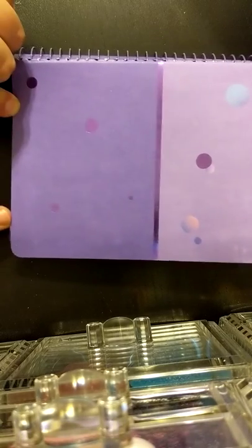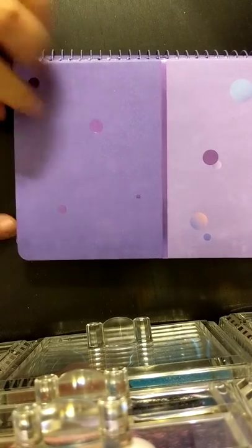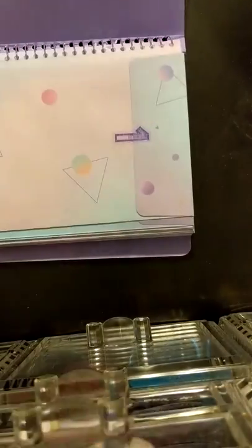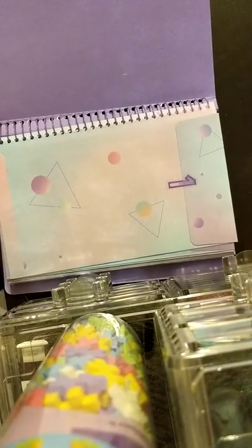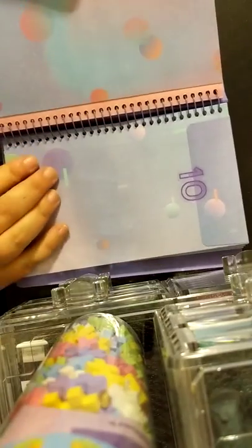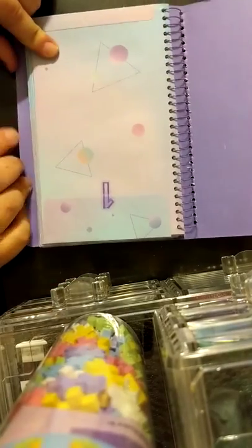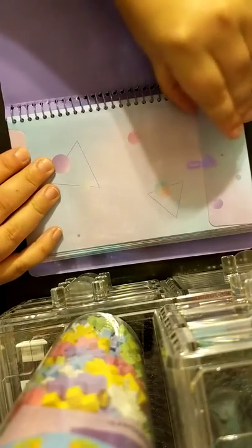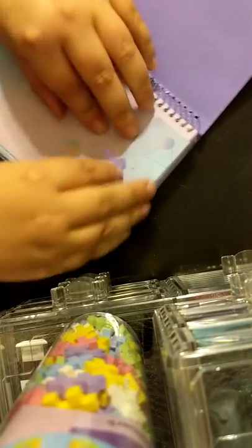I'm taking it out of its little packaging — it's like a little binder, a little spiral-bound notebook. Inside it has the envelopes. I'm going to try to get a better camera angle. They have all 25 days, and inside each envelope is a sticker sheet. I'm going to do my best not to ruin the number stickers because they're really adorable and I could see myself using them in the future.